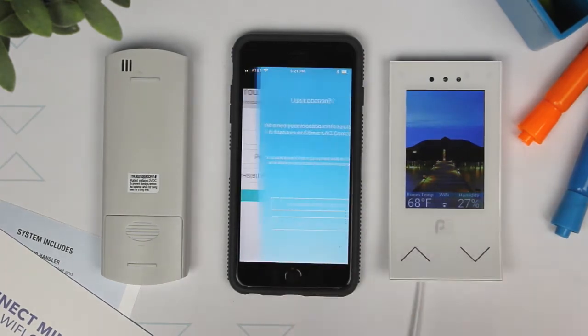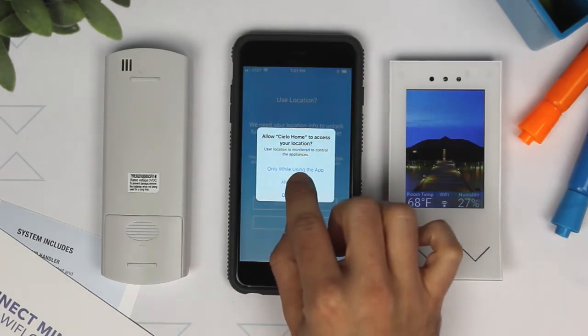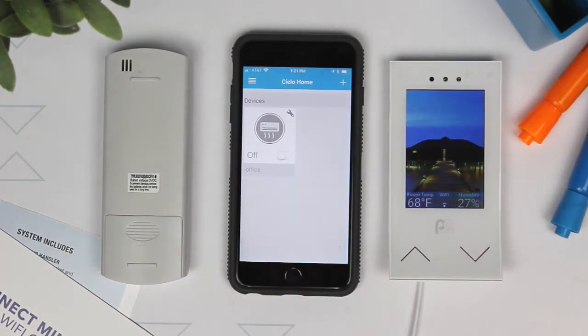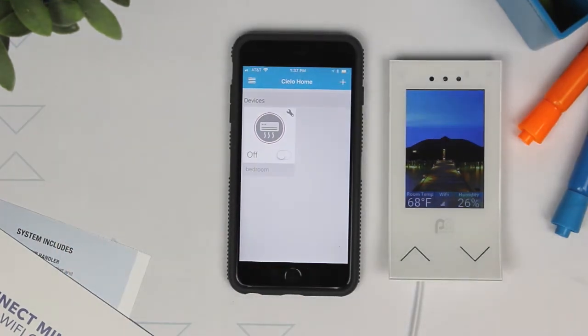And select Done. Allow location access to enhance functionality. Your home screen will now show the real-time status of your connected Perfect Air smart device.